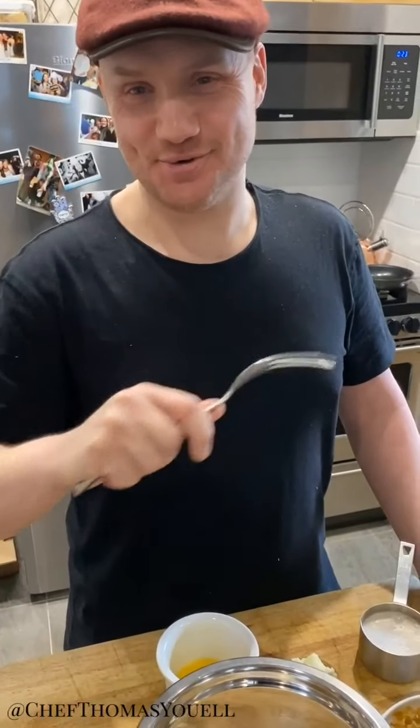Hi everybody! Happy Easter! I'm going to make a traditional Easter delicacy from London, or from England.